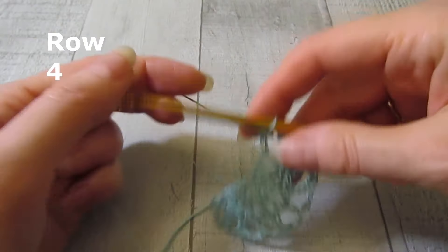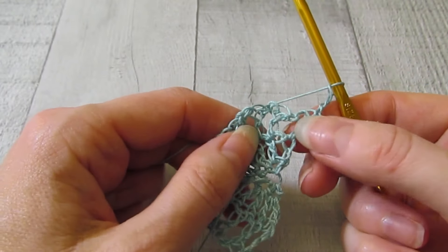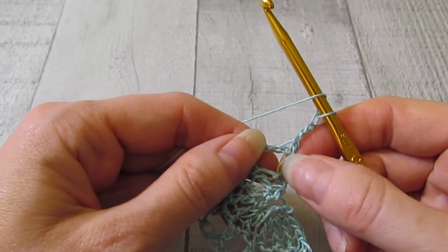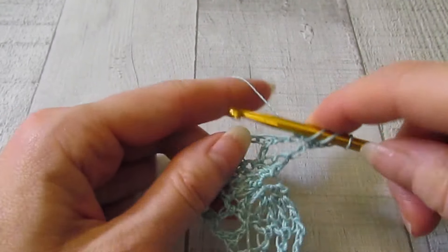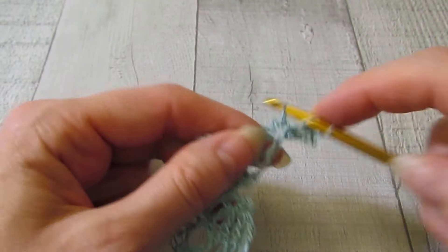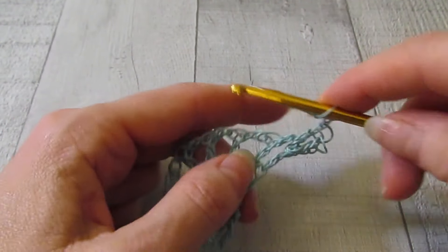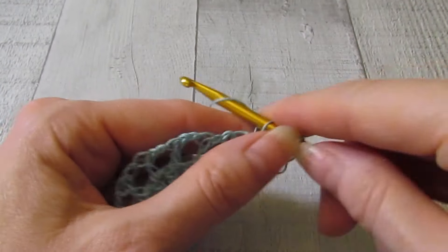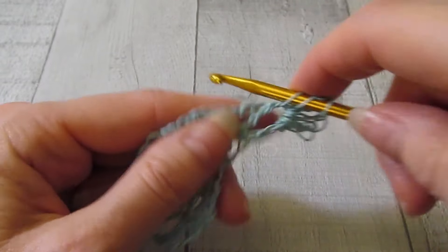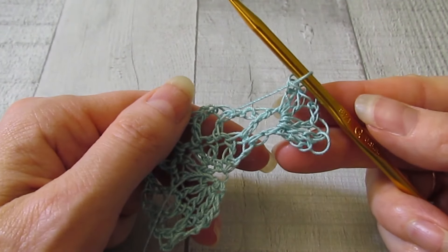Let's get ready for row four. We're going to chain three and turn our work. In that first chain two space, we're going to work a shell. Our shell is going to be two double crochet, chain two, two double crochet. I love shell stitches — I think they're so pretty and they work great for shawls. So there's our chain two and then two double crochet — that will be one shell.